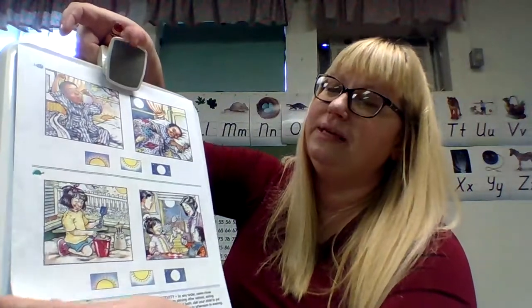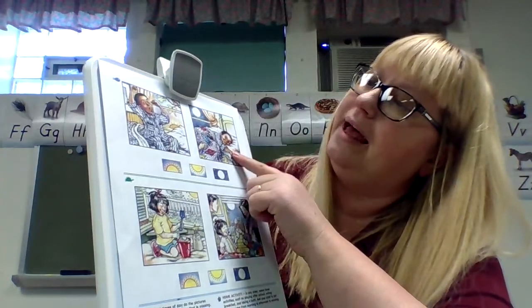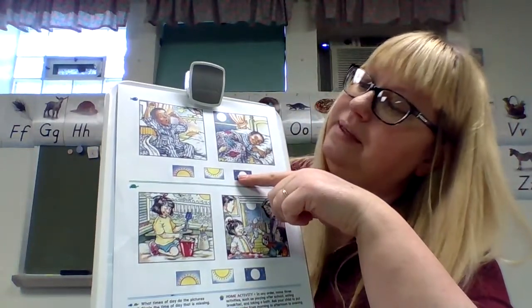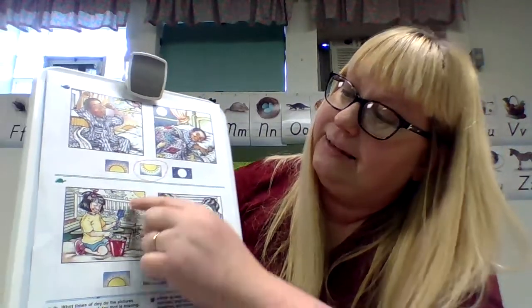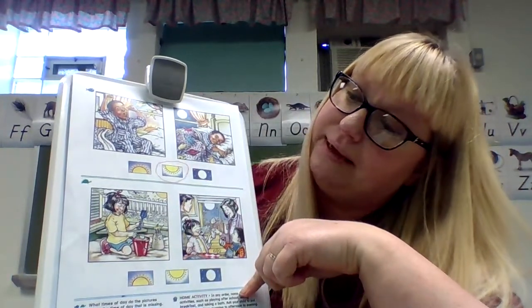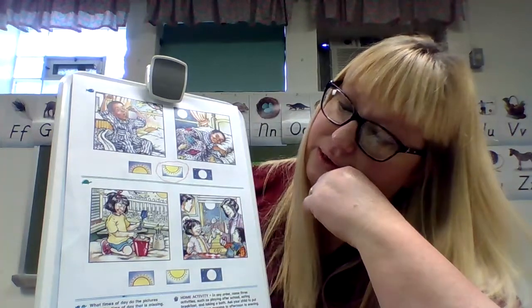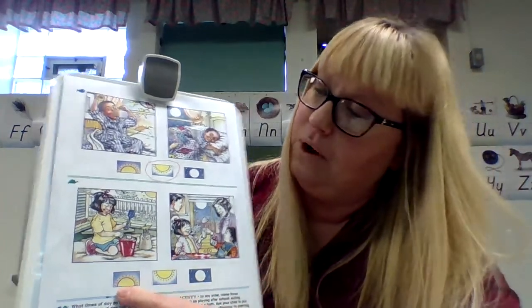Let's turn our page over — same thing. What time of the day do the pictures show? Circle the time of day that is missing. He is stretching and waking up and the sun is rising, so we have morning. And he's going to bed, so that's night. What time of day is missing? Afternoon — so circle afternoon. This little girl is playing outside in the afternoon because see how the sun is up. Her mom's getting her a drink and they're having dinner at night — it's dark out already. So which one is missing? Morning — circle your morning.